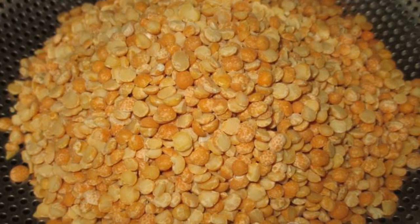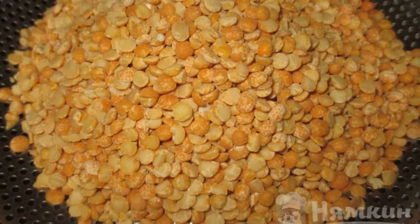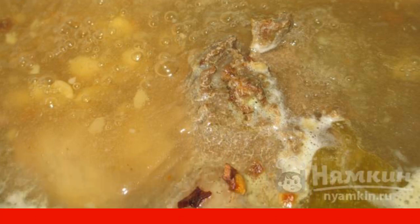The soup is cooked for a long time, so it's better to take a bigger saucepan. We don't pre-soak the peas for this soup. Rinse the peas through a colander and divide them into two parts. We put the beef to cook, and after boiling, once the scum is removed, we add the first part of the peas and cook for an hour.